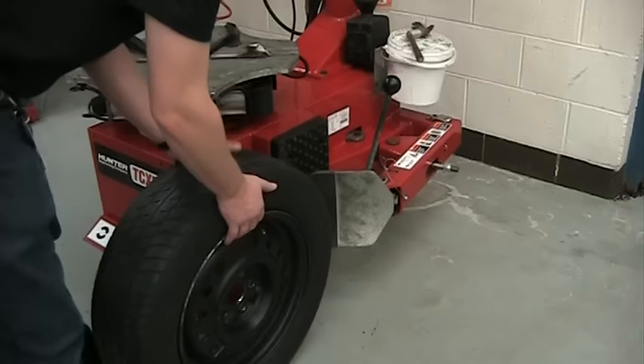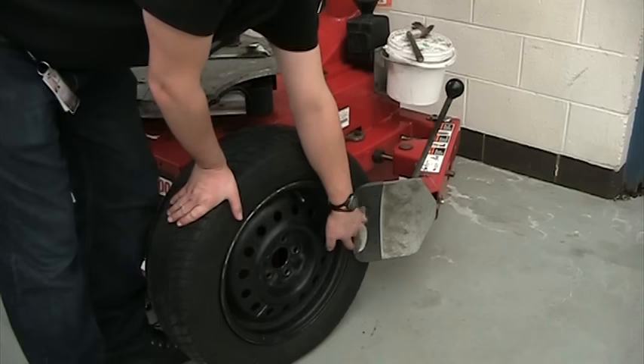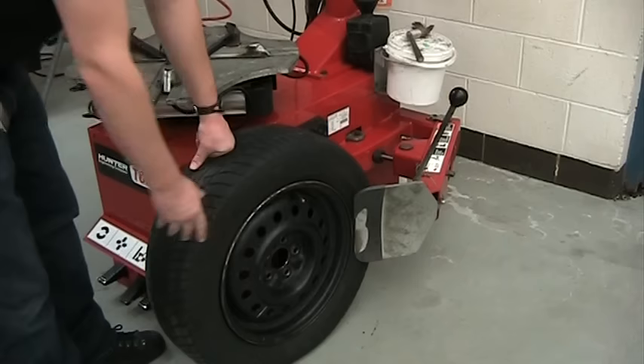Once all the air is out of the tire, we can line it up in our bead breaker. It's good to put the valve stem at the top just in case there's a tire pressure monitor sensor inside. You line the edge of the shovel up against the edge of the rim. If you get the shovel on top of the rim when you go to press it in, you'll actually crush or bend the rim. So you want to make sure it's not contacting the rim itself.